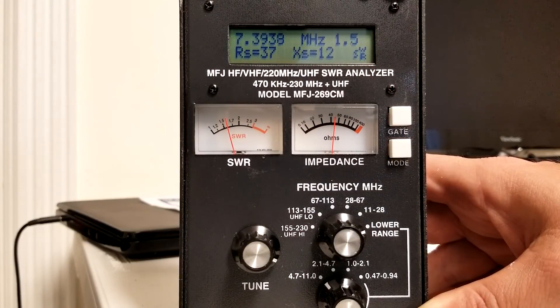We'll bring the MFJ-269 unit back out to show you not only more about finding your SWR, but also how to check cable and other features with this unit. It doesn't have a fancy graphing display — there are nicer units that show the dip graphically — but you can read it from the meters, and it's kind of old school, which is why I went this way. Let's move on to the next segment and show you working with the radio on some of these different bands.